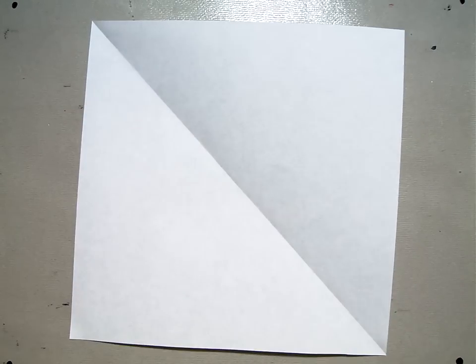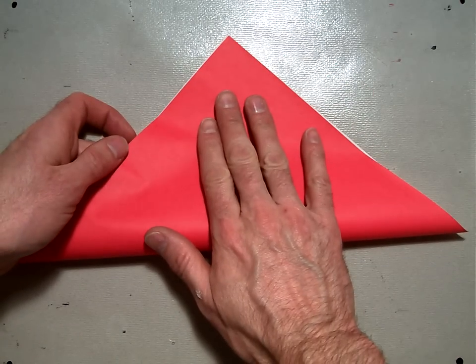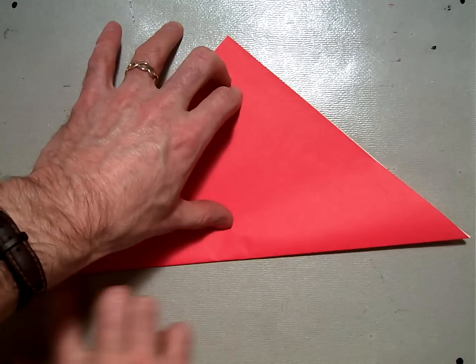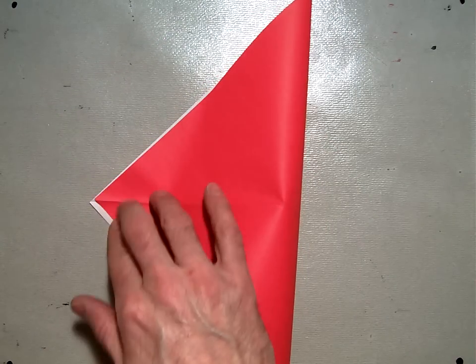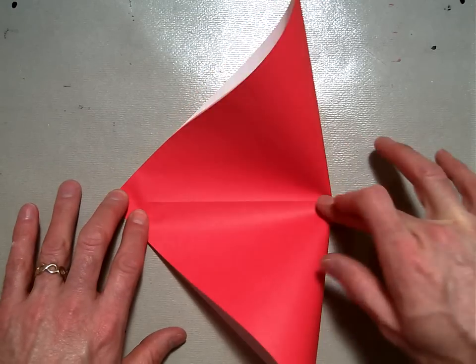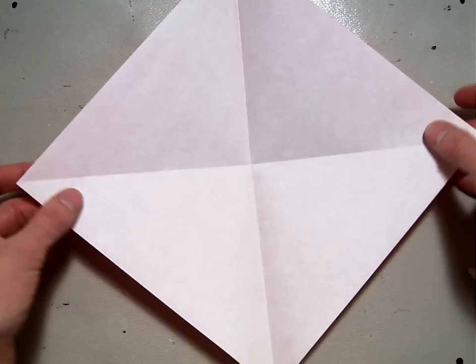Starting there, you're going to need to make a bird base. I'm going to start by taking my paper and folding it just like I already folded it in the previous step so we have that diagonal. Then you're going to open it up and fold it diagonal again corner to corner to have what I like to call the origami X. It should look something like this, those both being valley folds.